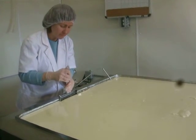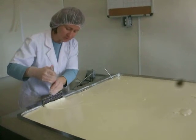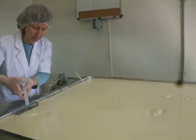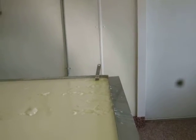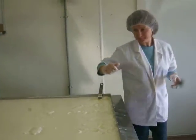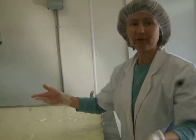Now we're going to cut it into small cubes so the whey can expel from the curd — that will create the curds and whey after we start stirring it up. As I continue to cut, you'll see little corners over there where it's starting to coil up; the whey will start to come out already.